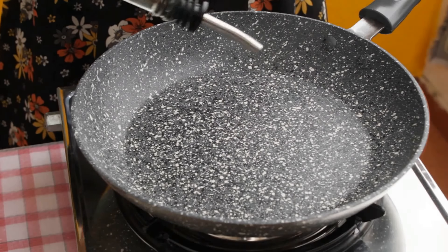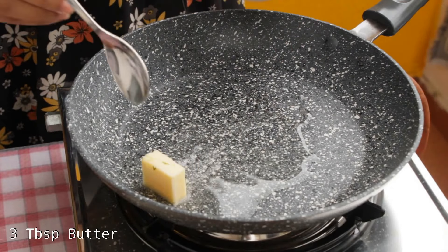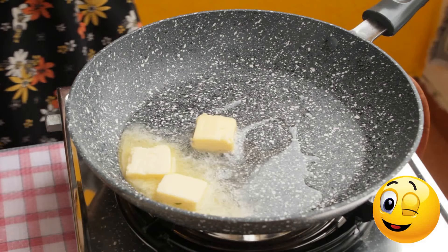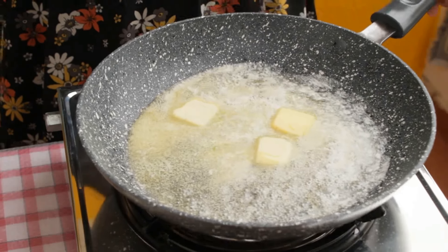Heat the pan and add 1 tablespoon oil to it. Once the oil is hot enough, add 3 tablespoons of butter. You can also reduce this butter quantity to 2 tablespoons, but I just love butter so I am adding 3 here. You can see the butter has started to melt.